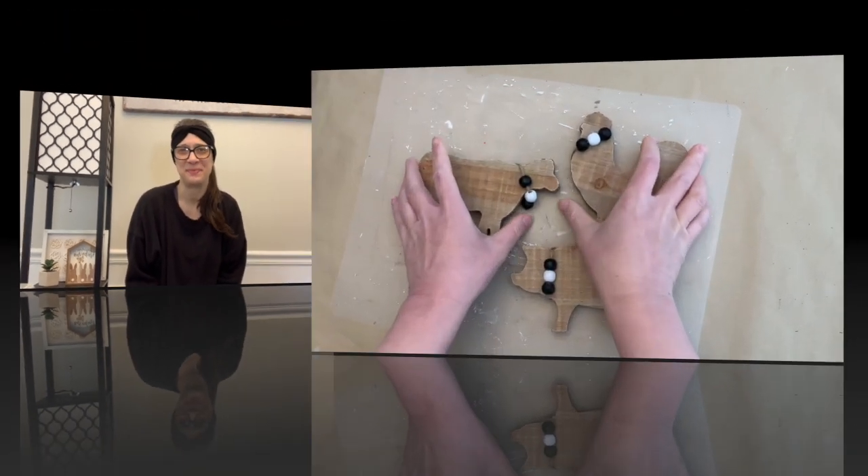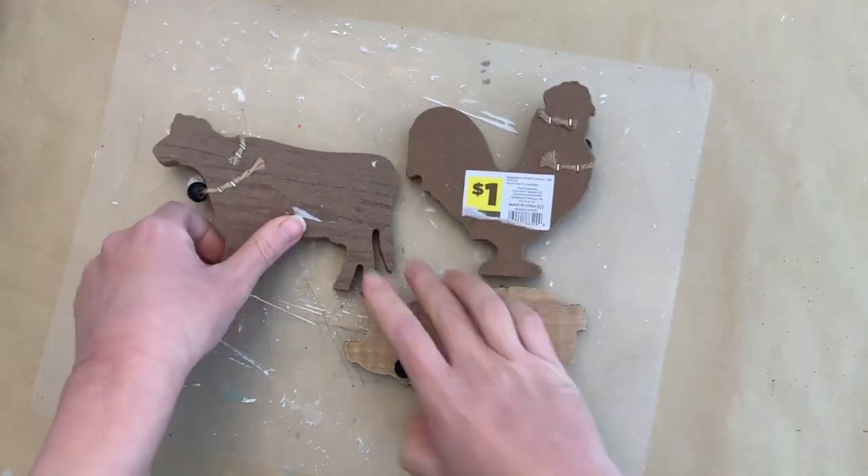Today we're going to be doing some Dollar General home decor flips. Each of these are using Dollar General items but paired with some Dollar Tree stuff as well, and all together each DIY is under two dollars, so they're definitely budget-friendly. So without anything further, let's get started with the first DIY.